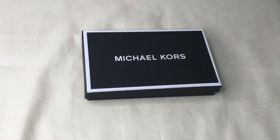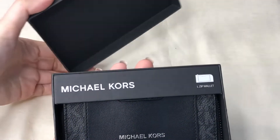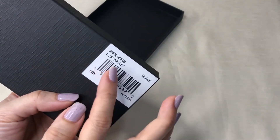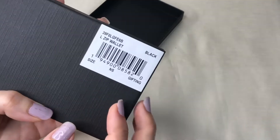Hey everyone, Pamela here. I'm here to show you this Michael Kors men's item — it's an unboxing showing you what's inside and the details. This is an L-zip wallet in black.